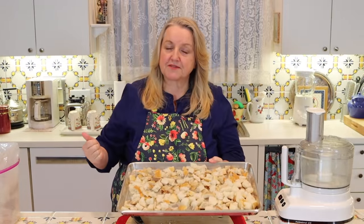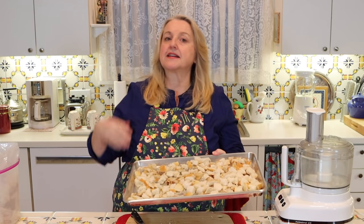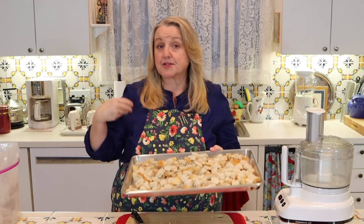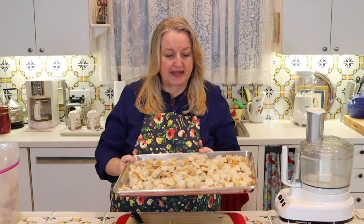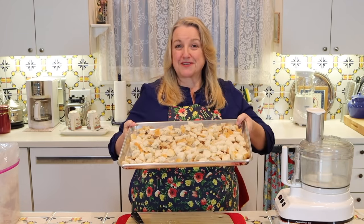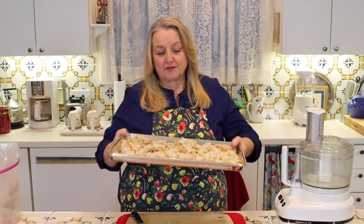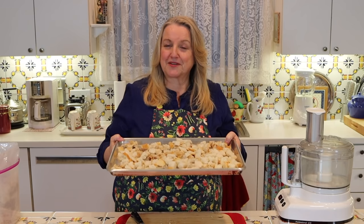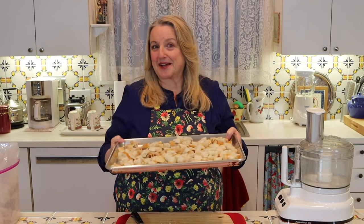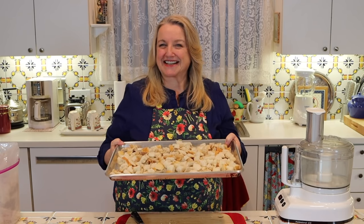I've got a bunch of different breads here — as I save bread scraps, it can be from a sourdough, a whole wheat, a rye, whatever the case may be. I just mix them all together and it'll come out perfectly. Into a 300°F oven to dry out. We'll check it at 15 minutes, see how it is, shake it around, and let it go a little longer if not quite dry enough. If they are dry, we'll take them out and proceed to the next step.